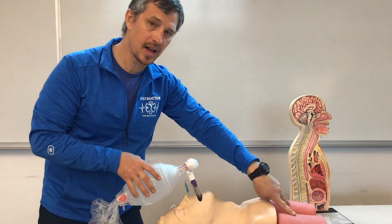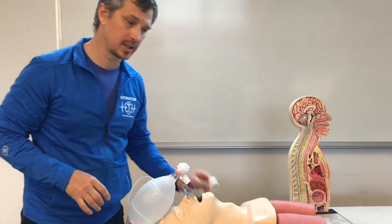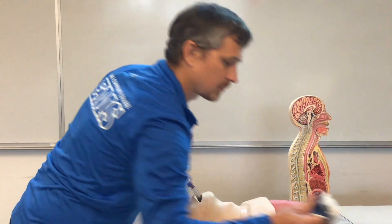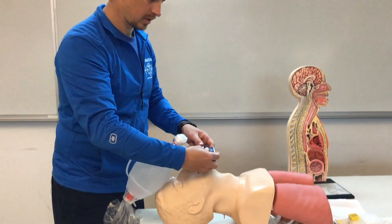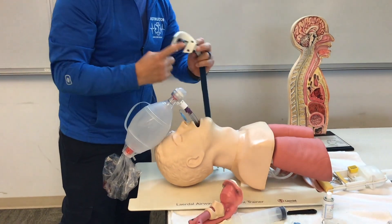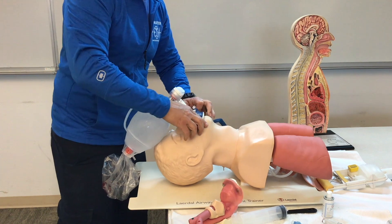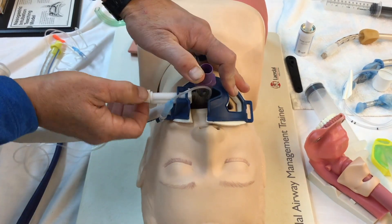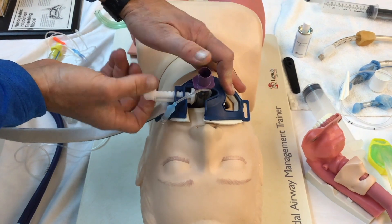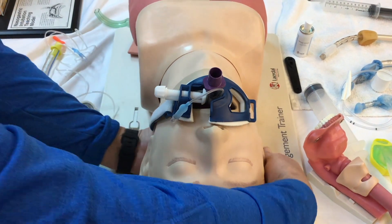Once I'm in and have oscillated, I secure the device using tape or the tube tamer. The tube tamer has a bite guard that goes between the teeth, a screw that holds the device to the tamer, and a strap that goes behind the head.